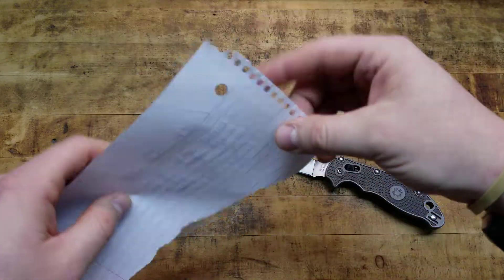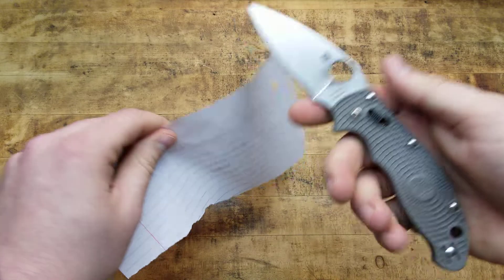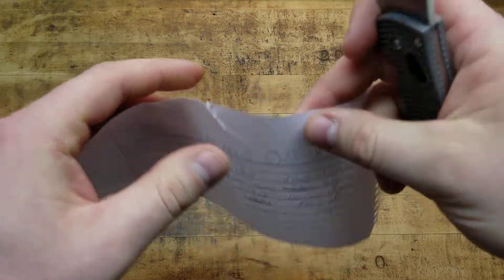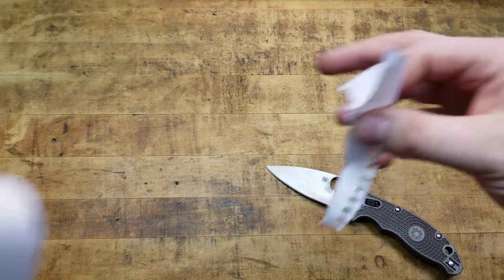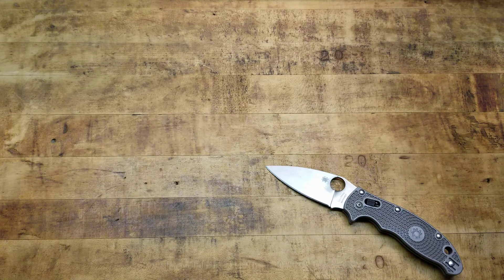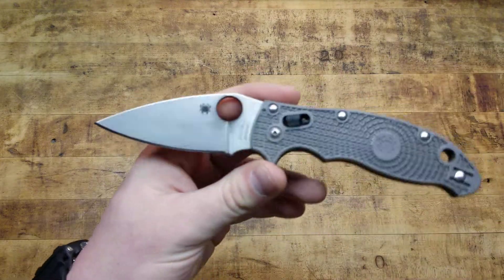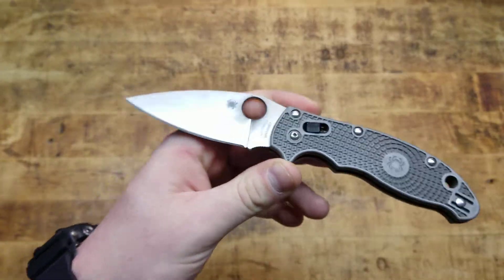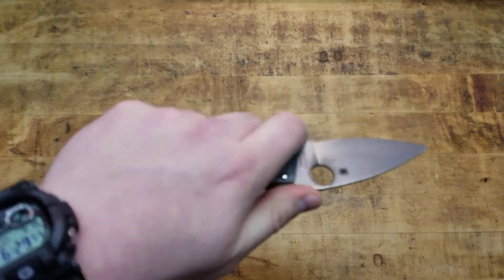Let me see if I can demonstrate that here. Bear in mind, I have not sharpened this thing really since I bought it. But it's still sharp. It's still a sharp knife. And that's with the chips, that's with the rust, that's with the use and abuse and not maintaining it, minus the wiping it down and oiling it. I have not sharpened it yet because I haven't needed to. So everything's a trade-off, basically, is what I'm saying.